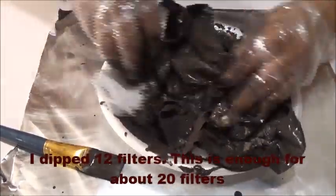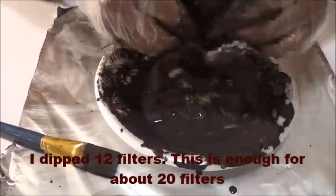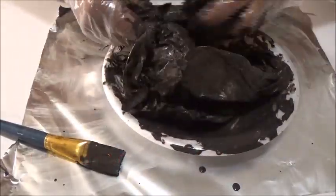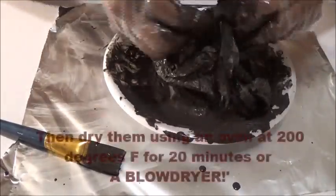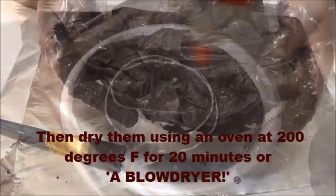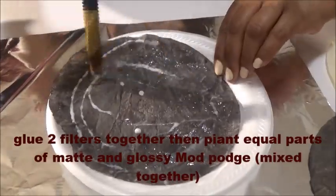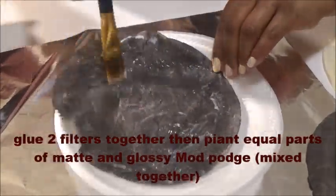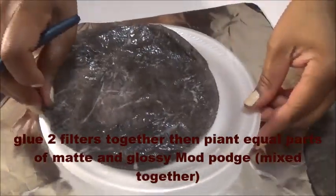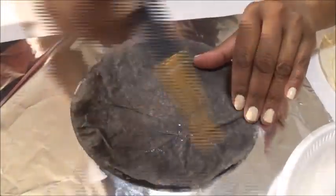I glued two of the brown filters together with school glue — school glue works fine for this part. I just glued each one of those together. I didn't leave any single filters with that color because I needed the firmness, the stiffness, and more support at the bottom to carry the weight of the higher leaves. After those filters dried, I glued them together.